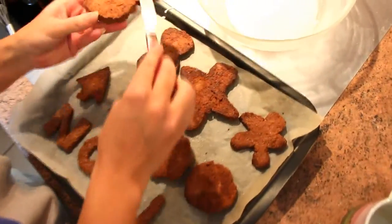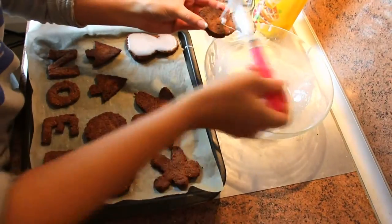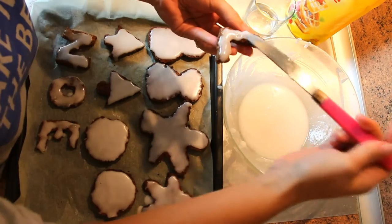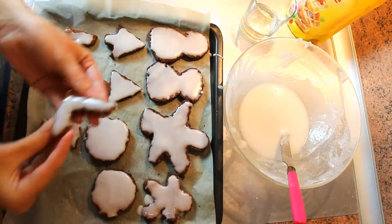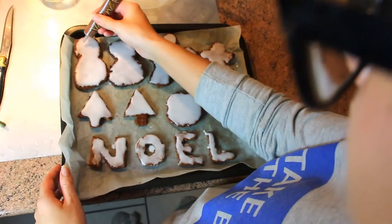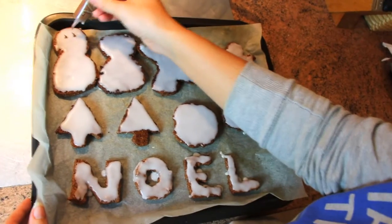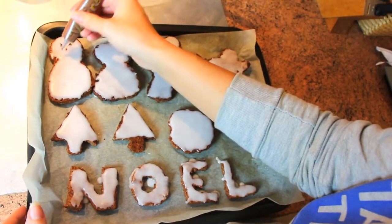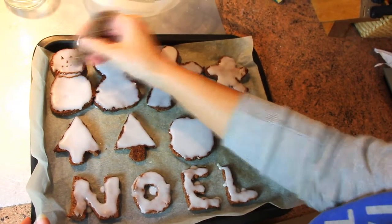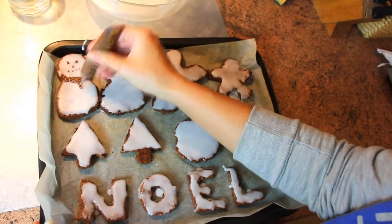Once they have cooled down, spread the icing on your cookies. Now all you have to do is decorate — and for this you can find a decoration pencil at your supermarket, or just melt yourself a few squares of chocolate and apply it with a brush.